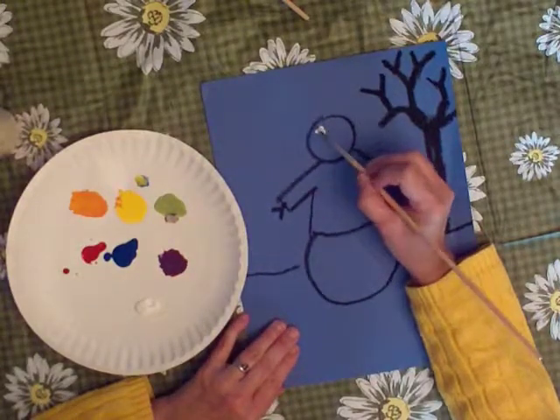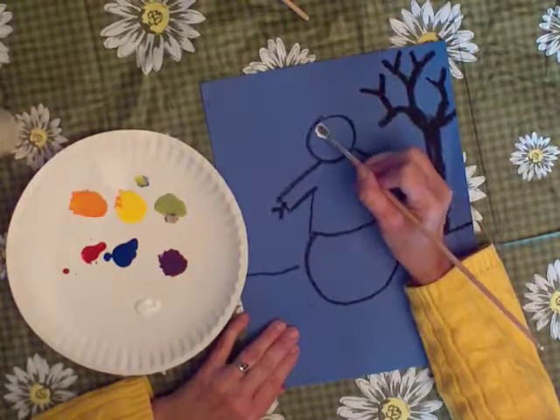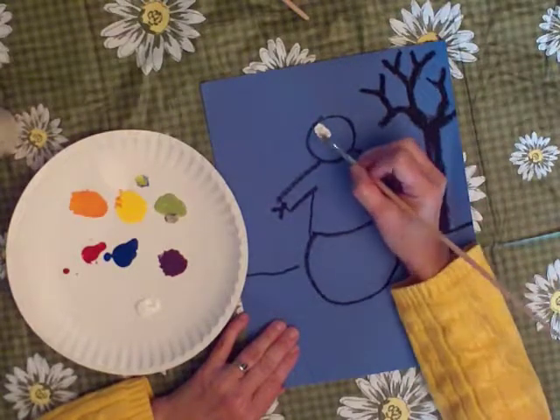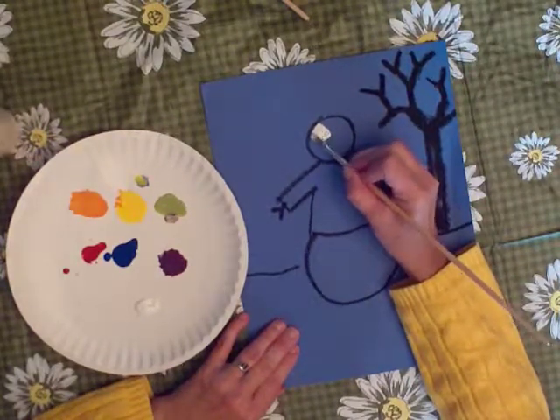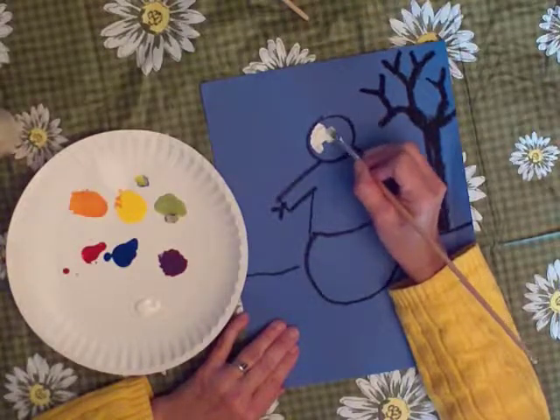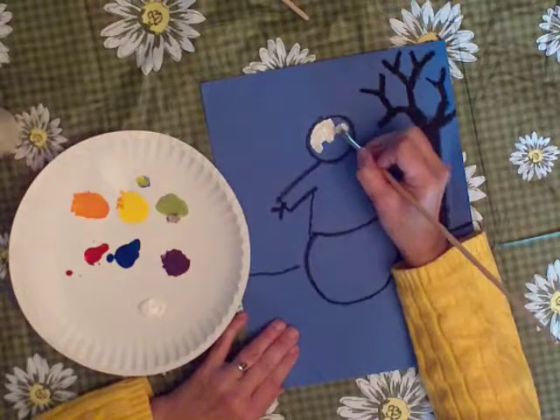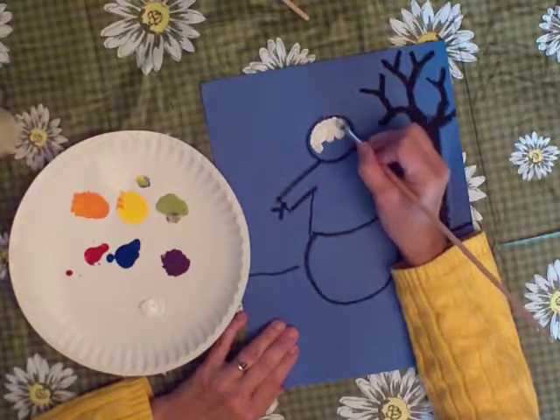Hold your brush like a pencil, like this, and dab your white paint right inside the circle — that's his head. Hold it like a pencil, and lean it on the table, like you do when you're writing with a pencil.